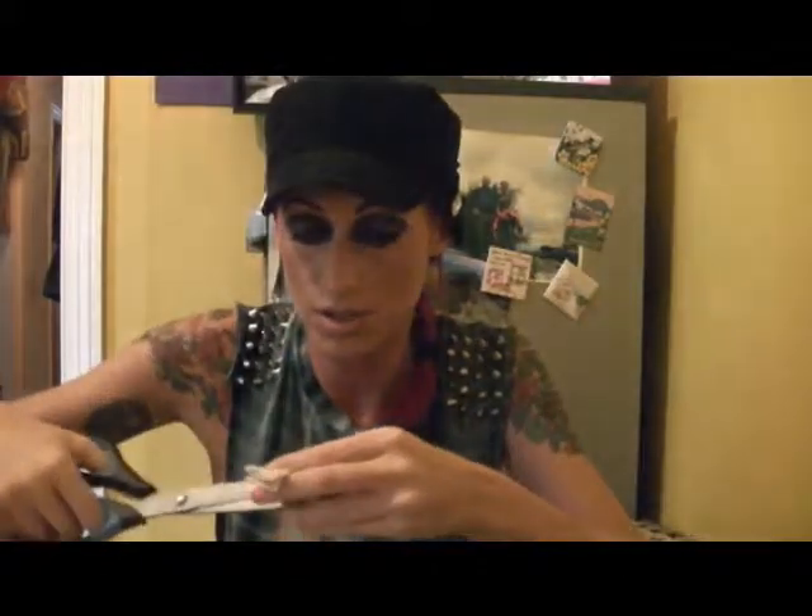Now what I'm going to do is take those little bits that we cut off the sleeves earlier and just measure little 2-inch strips. I think I'm going to do 10 little strips.